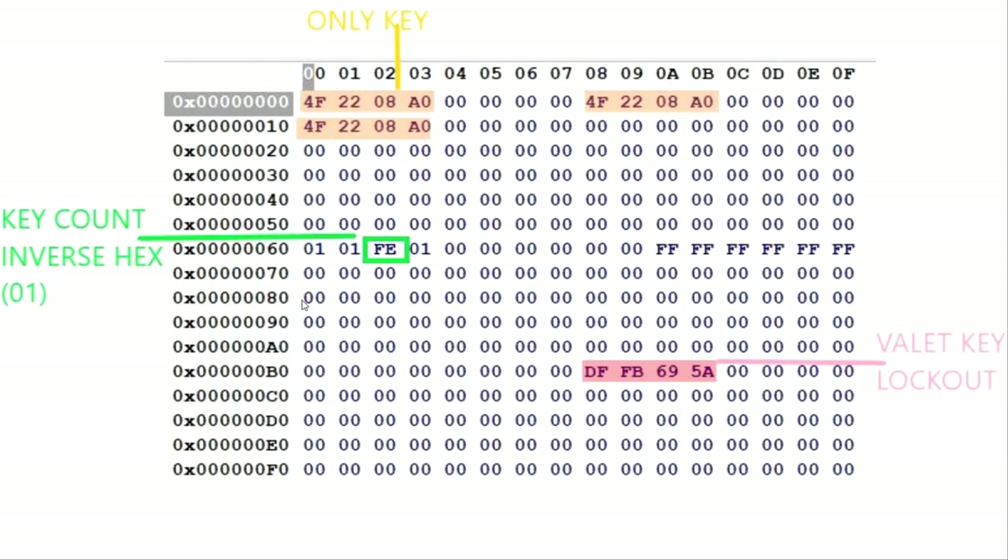Moving over to the manual ECU with one key that I dumped: you can see right there the only key programmed into here in that spot — everywhere else is all zero. If you look at the virginized bits, they're the same as zero, one, zero, one. Then you have the key counter as an FE. FE in inverse hex is one, which is one key — matching the one key up here. And down here you have the same valet key lockout.